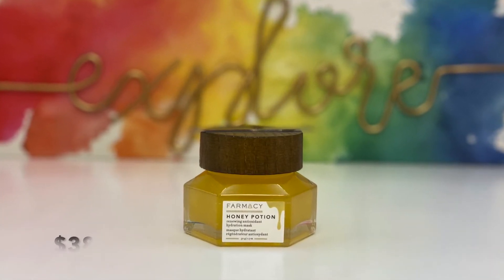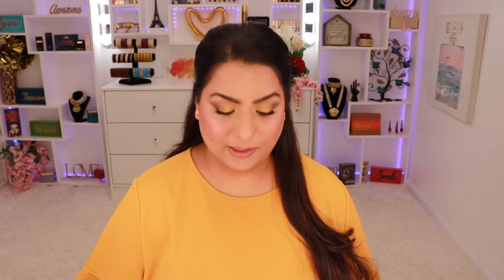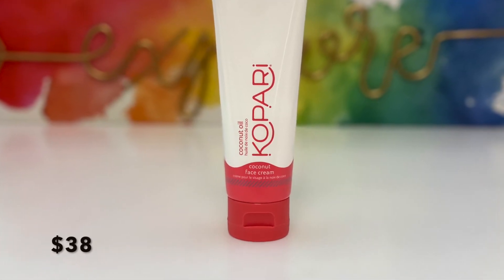The first product in the premium box is the Antioxidant Hydration Mask from Farmacy Beauty, which retails for $38. I actually already have this mask and have used it since it came out. I really like it and definitely recommend it, especially for dry or flaky skin. You take a little in your palm, rub it to activate the heat, apply it to your face, and leave it for 10 to 15 minutes. It's really good and balances out even oily skin.